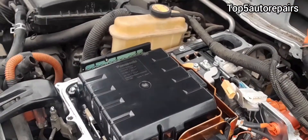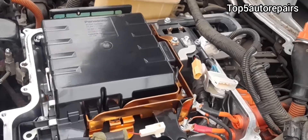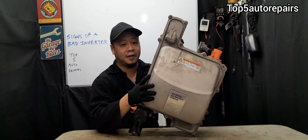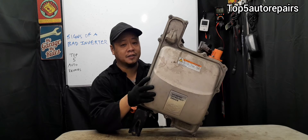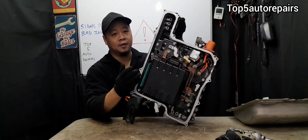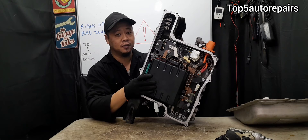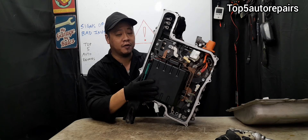If your Toyota Prius is not starting, there's a good chance the inverter is bad and you should check it. Welcome back to Top 500 Repairs. How do you know you have a bad Toyota Prius inverter and it's time to replace it? The purpose of the Toyota Prius inverter is to convert 200 volts to 500 volts in order for your hybrid system to work properly.